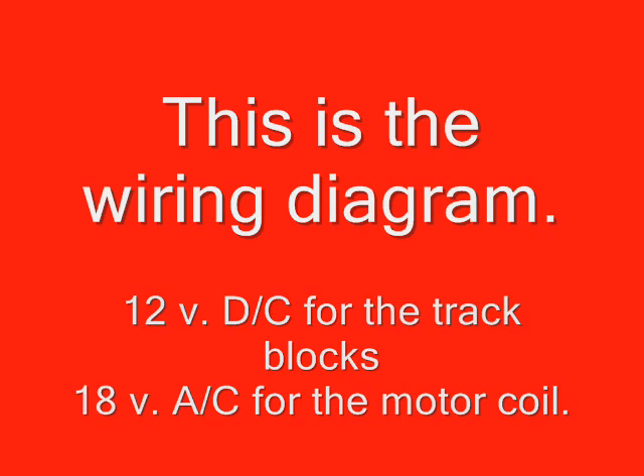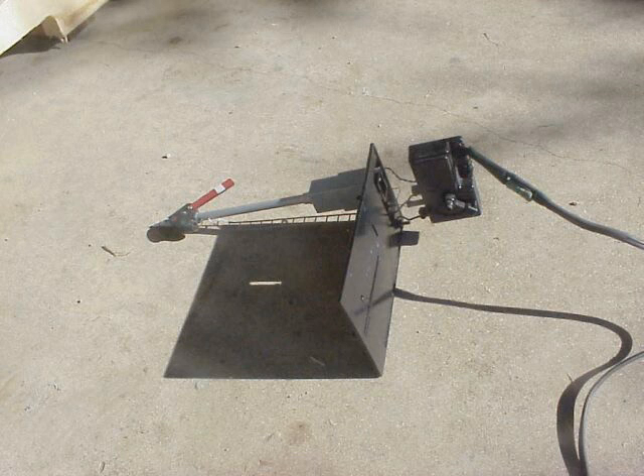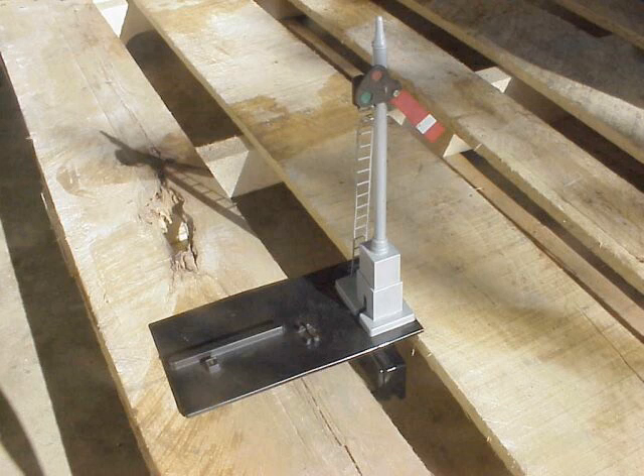This diagram shows that we're going to need 12 volts DC — or really 0 to 21 volts, whatever the throttle is — to attract power. The other part is the 18 volts AC for the coil that goes on the semaphore. The diagram shows where the light is 18 volts, also controlled off the double-pull double-throw switch, which operates the motor.